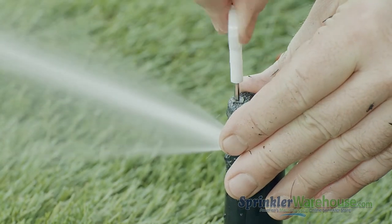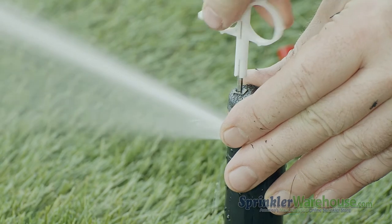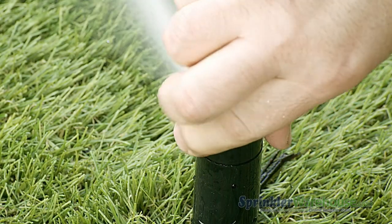With the water on, use the range adjustment screw to set your watering distance. You can turn the turret back and forth to see the pattern.